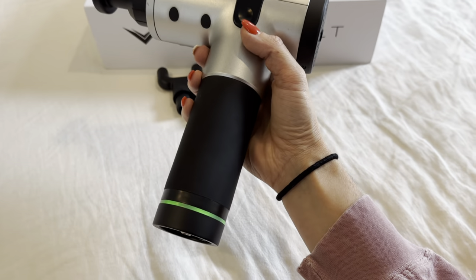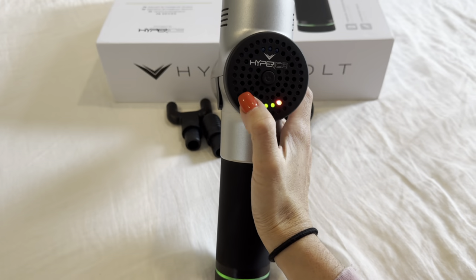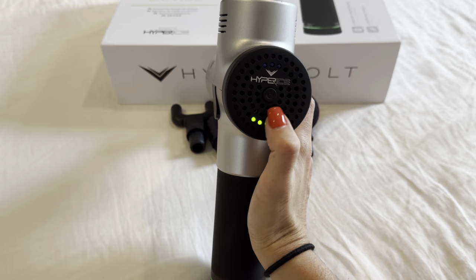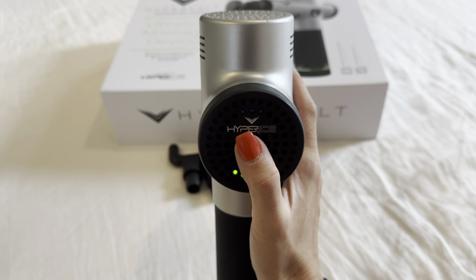The green light means that it's on. There's an on and off switch on the bottom, and then this is your charge indicator. When it's fully charged, it can last between two and three hours, depending on what level you're using it on.